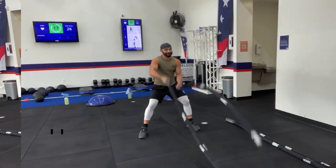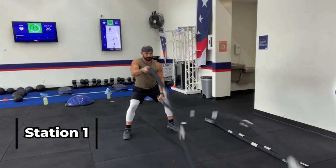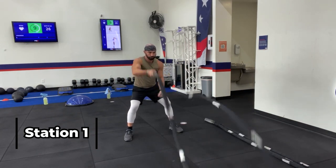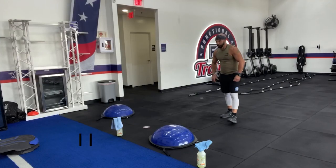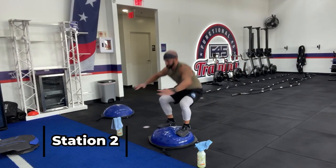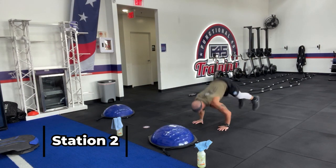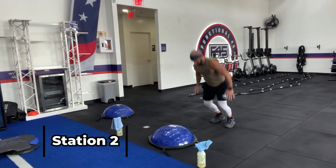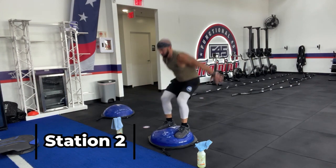I'm going to be dressed and flat — looking forward to it. Let's go!